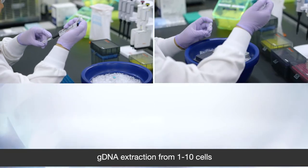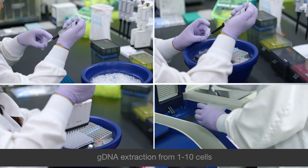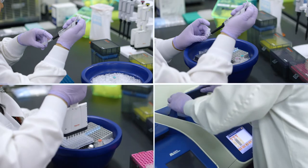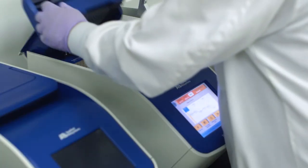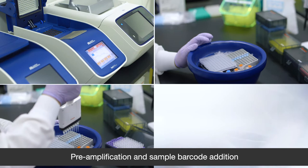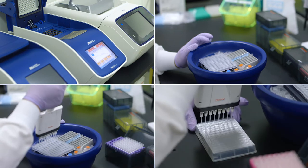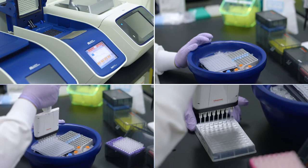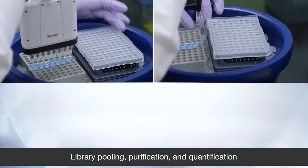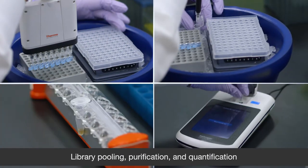First, you extract the gDNA starting from just 1 to 10 cells. Following a short incubation in the thermal cycler, the samples are preamplified and amplified and barcoded in the same reaction. Finally, the libraries are pooled, purified, and then quantified.